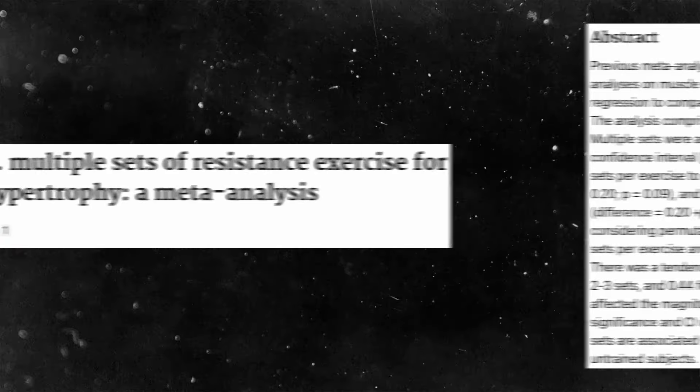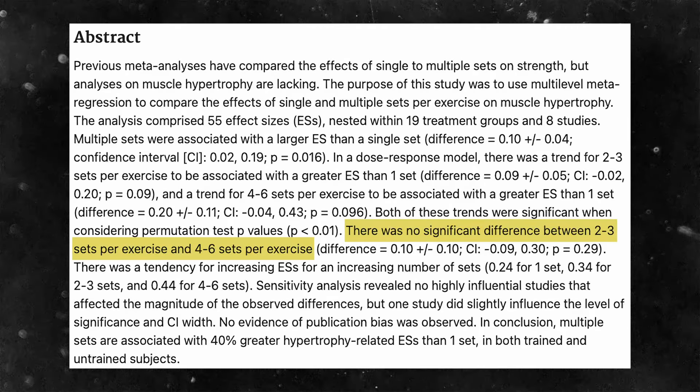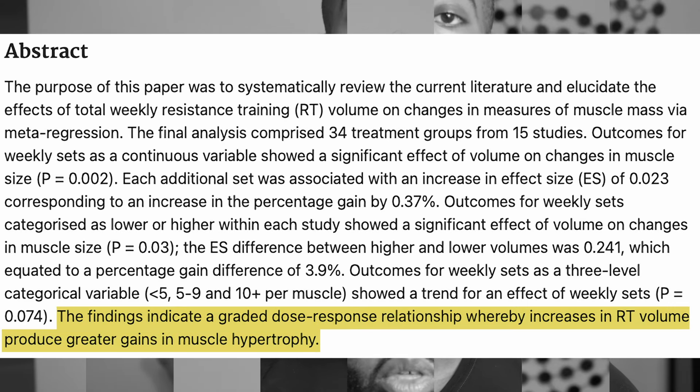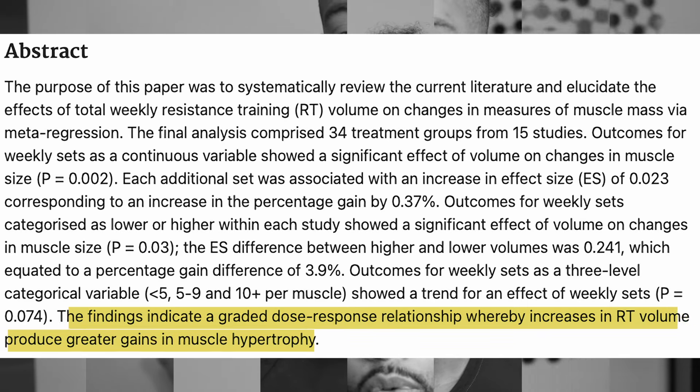First, we know that doing more than three sets per workout for a given body part doesn't give you very much additional growth. The largest amount of growth happens within that first two to three sets. After more than three sets, we don't see much additional growth, but we will induce much greater fatigue in the nervous system and the joints — not enough benefit for the cost. But we also know that the more volume a muscle receives over the course of a week or month, the more growth it will see. So if doing more volume means more growth, but doing more volume within a single session doesn't work well, obviously we should do less volume per workout per muscle and more sessions per week for that muscle.